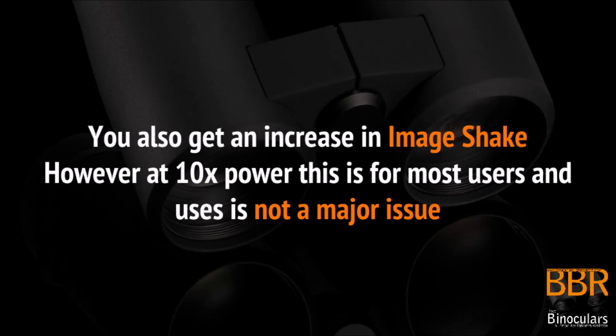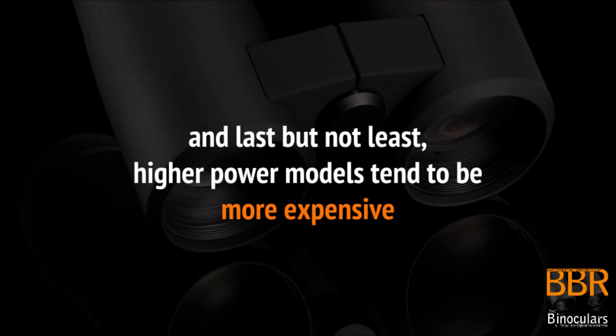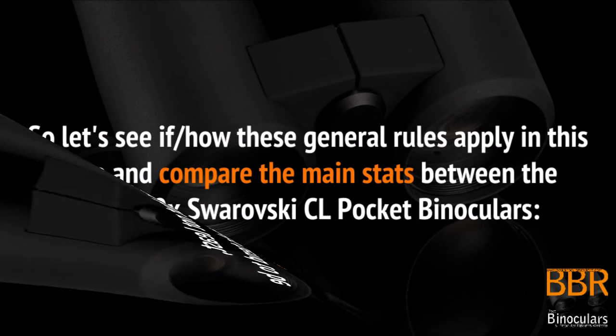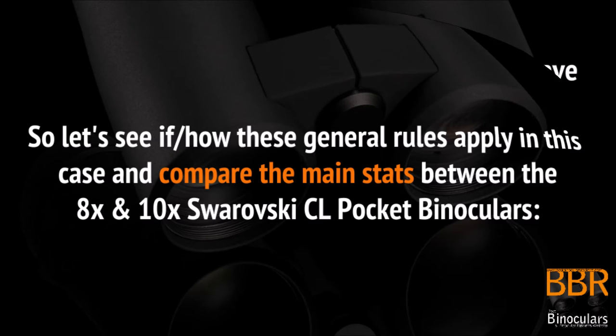You also get an increase in image shake, however at 10x magnification this is for most users not a major issue. Last but not least, higher power models tend to be more expensive. So let's see if and how these general rules apply in a specific case and compare the main stats between the 8x and 10x Swarovski CL Pocket binoculars.